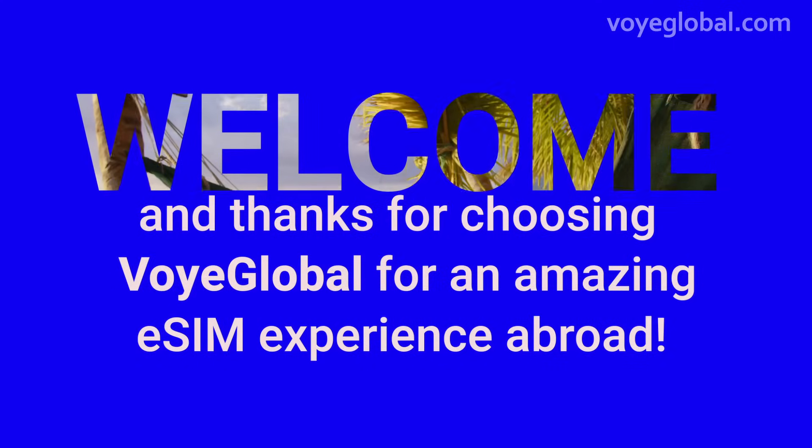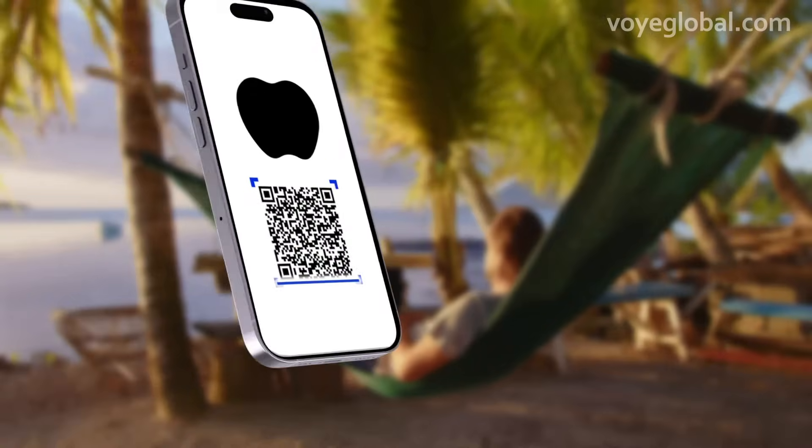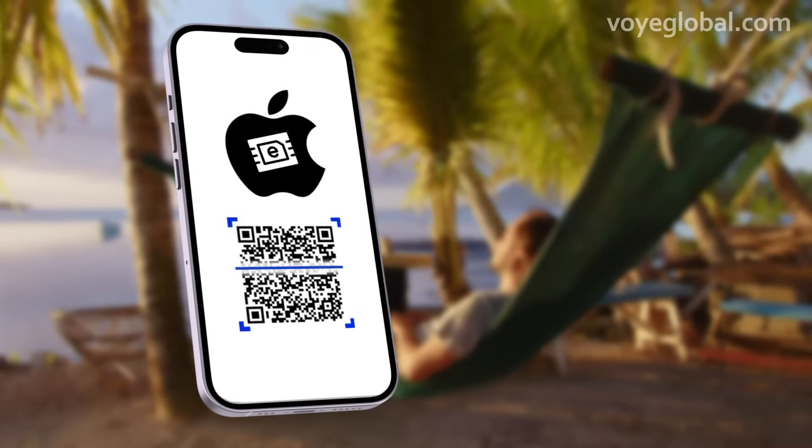Welcome and thanks for choosing VOI Global for an amazing eSIM experience abroad. This guide will help you install your purchased eSIM to your iOS device while scanning your VOI QR code, which you received in your email.